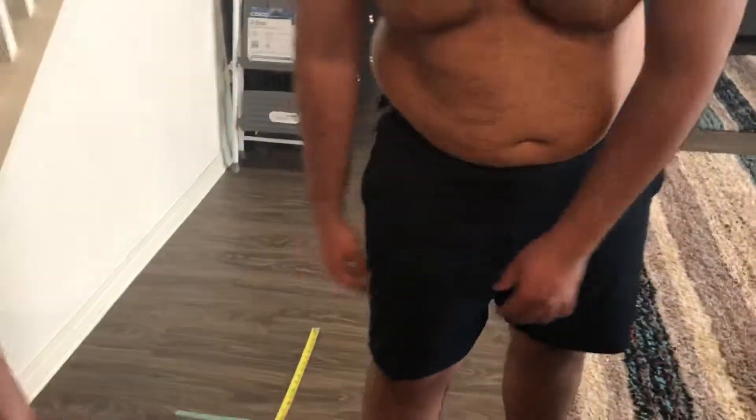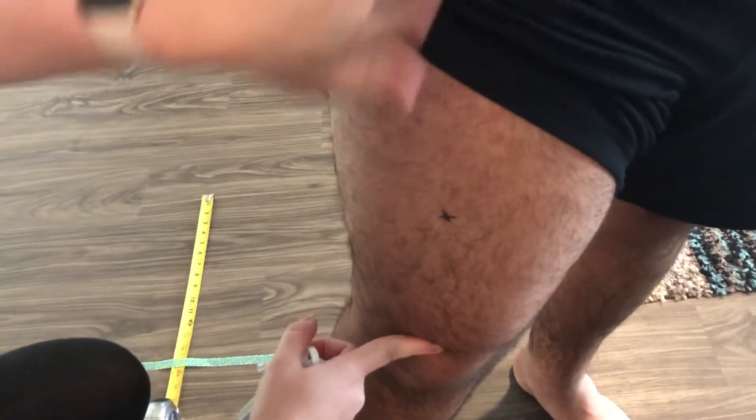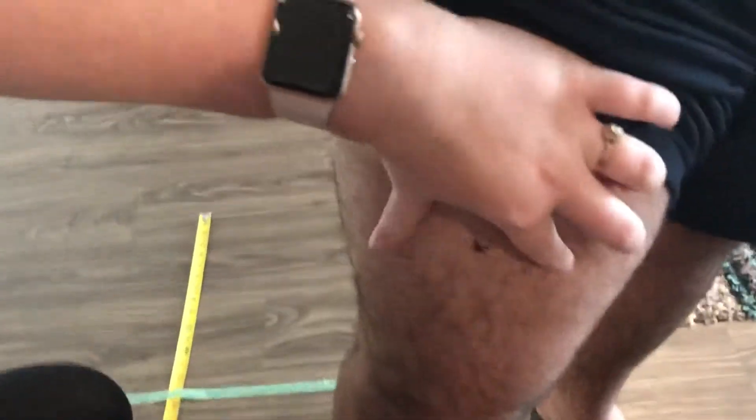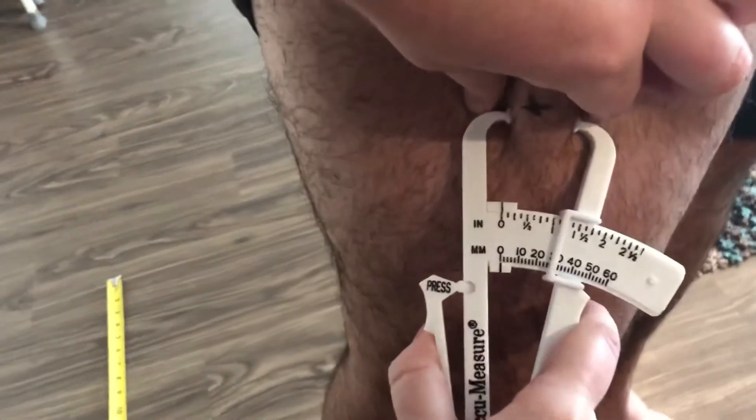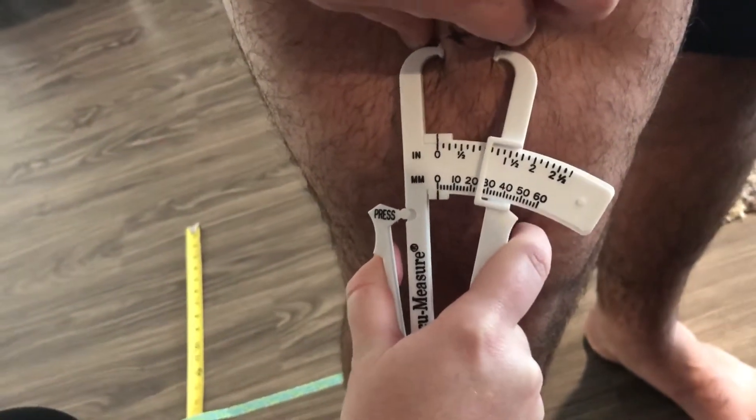Now I'm gonna go ahead and do the thigh. You want to measure right here where the hip bone is to about the knee, so right around the pelvis area — about halfway in between there, and that's where that mark is. Another three-inch pinch and pull, and we're gonna get about one inch on that measurement.